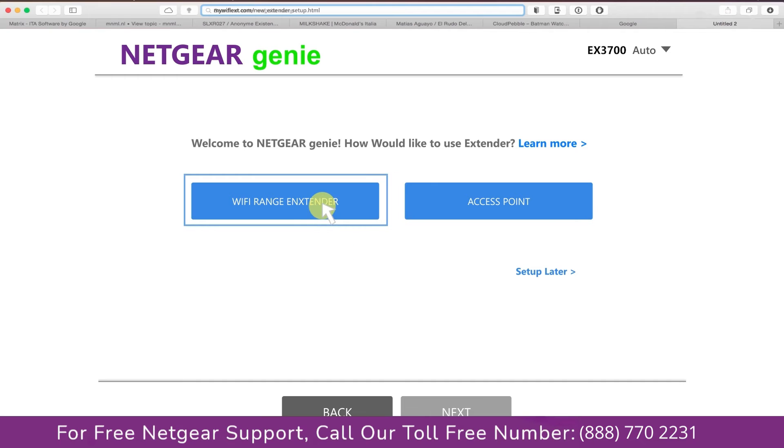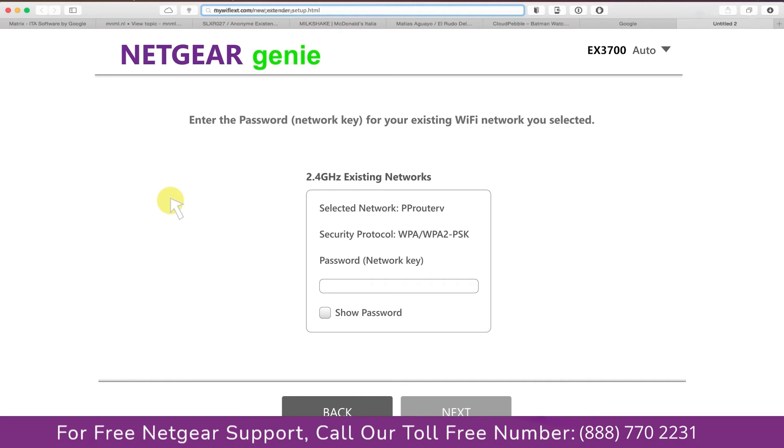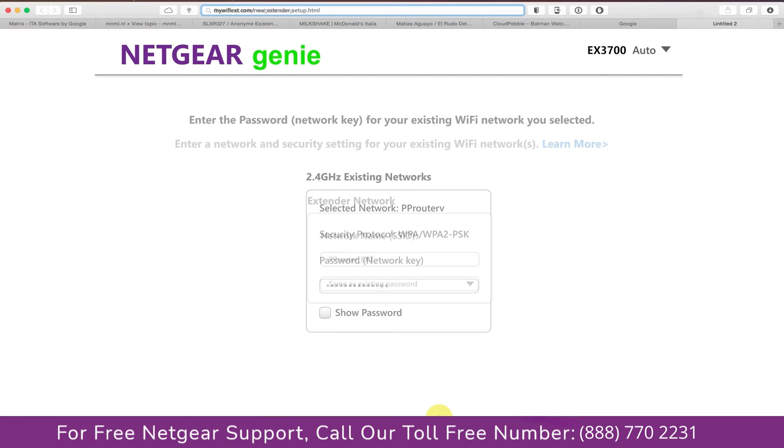We are going to click on the range extender and then it will scan for the available networks and give you a list of all the networks available. Click on the network that you wish to extend. In my case it's the Netgear router, and then it will ask you for the password of your network.